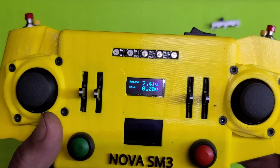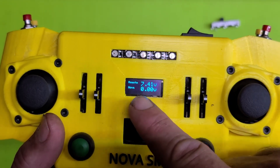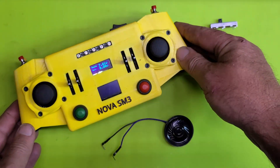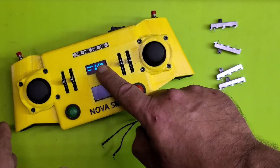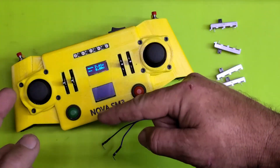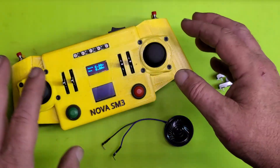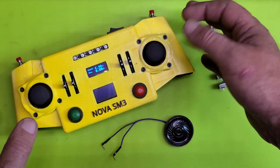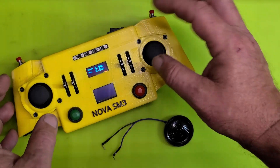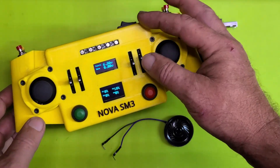I've changed the top display to now show the battery voltage of the remote and also of Nova, because I do plan to have two-way communication with the NRF modules. Currently I have not finished that code, so that's next on the list. Once we have two-way communication going, we'll be able to use this display to show what mode Nova is in, if she's moving, and the coordinates or angles of her legs — whatever we want to display. For now, I've also put the pots to display on the screen down here.